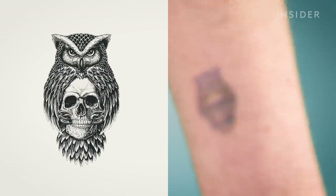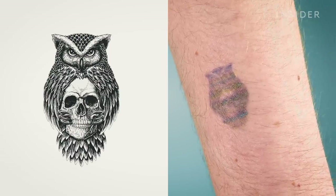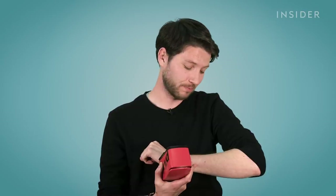Like the first one, there's a lot of colour bleeding in there. There's no detail. Again, this was just supposed to be a black tattoo. It doesn't look like an owl.